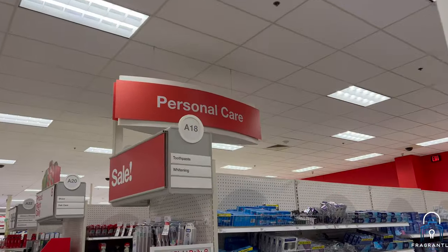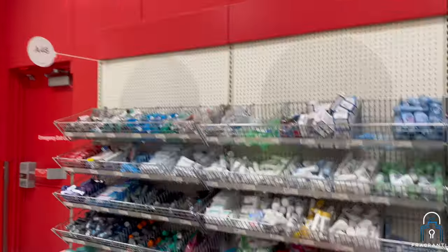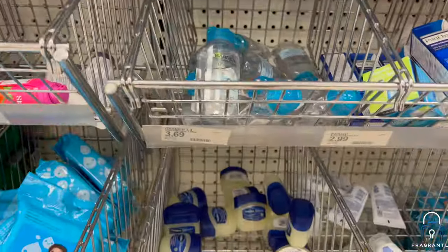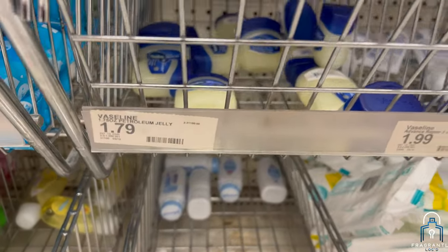We are now at the Red Circle Boutique — for those who don't know, that is Target. Go all the way to the back, guys, go to the travel size section and you will find the Vaseline jars for a dollar and 79 cents. Very inexpensive.